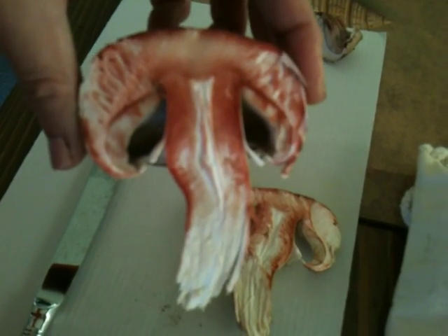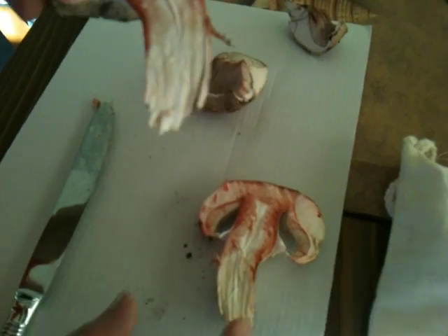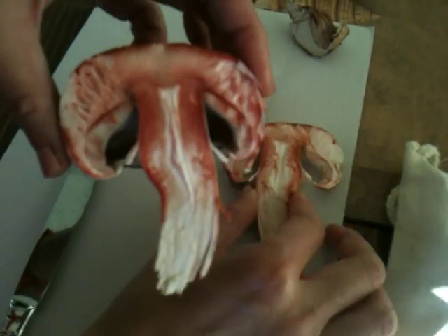And that's not an ordinary mushroom, is it? It smells like... it's got a nice mushroomy smell.